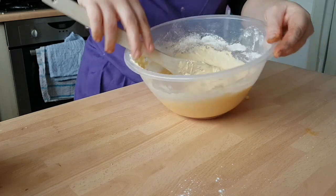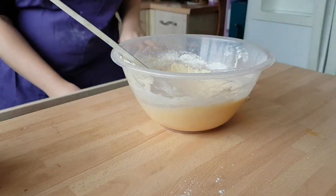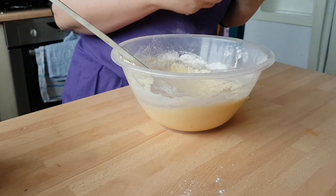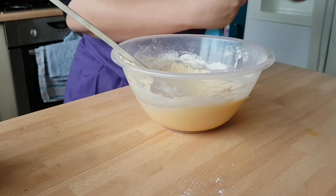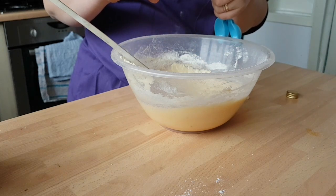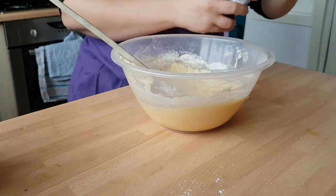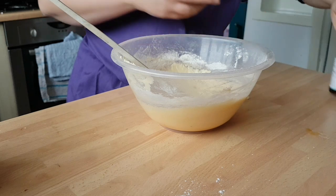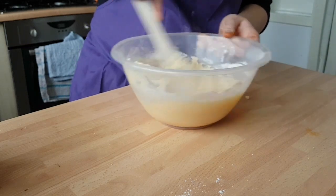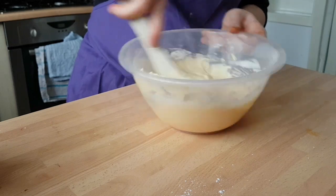That's our mixture all brought together, looking very nice. Now we need to put in our vanilla extract. Get your teaspoon — obviously you don't have to use vanilla; if you want to put another flavouring in you can, that's totally up to you. I just like vanilla. We're going to have enough icing on top anyway so I think vanilla cupcakes would be nice. Mix that all in, give it a good mix and we're good to go.